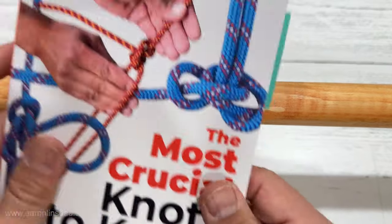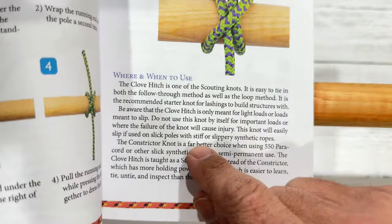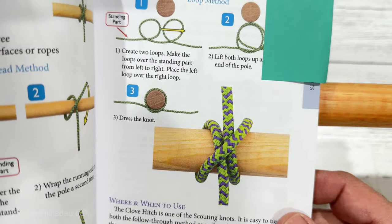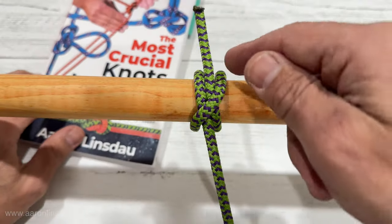It is featured in my book, The Most Crucial Knots to Know, and I explain very importantly where and when and not to use this knot. Thank you very much for watching — links below to all the items.